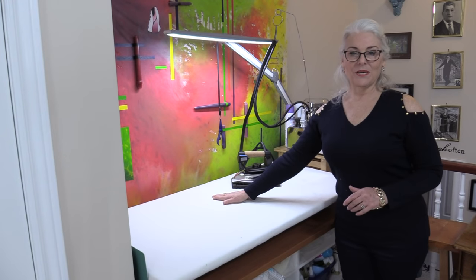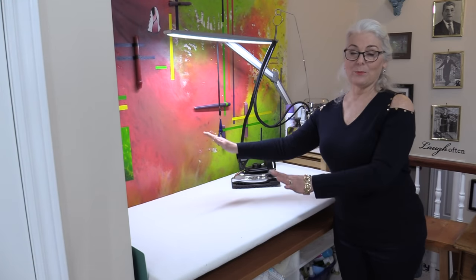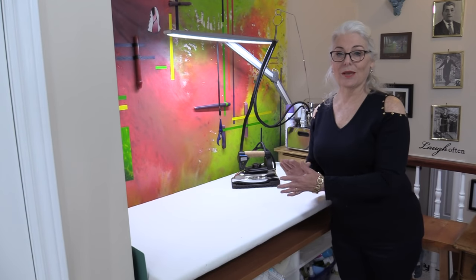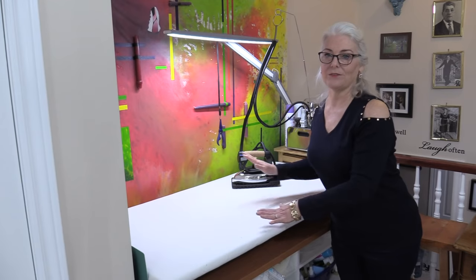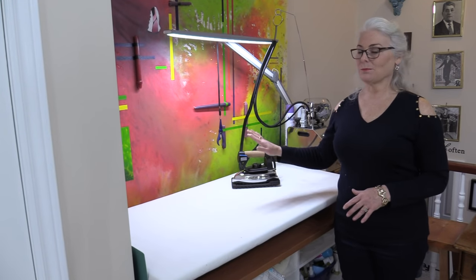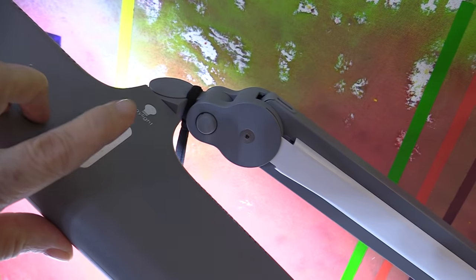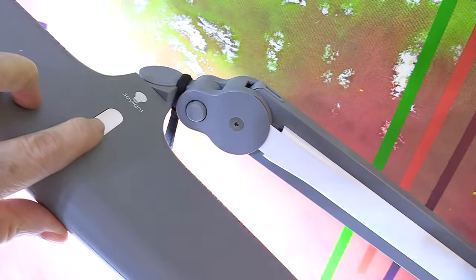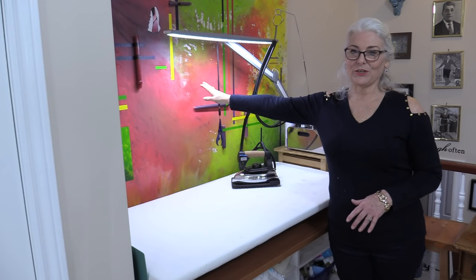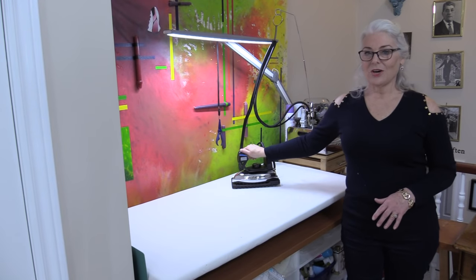We're going to continue going around the room and the very last area is my pressing area. I have a big pressing surface — the measurement of the surface is half a yard, so when I'm pressing a half a yard I don't need to worry about any folds and I'm able to just lay it out flat and press it. This is also in a little area which can sometimes be dark, so I do have a daylight lamp that can give me all sorts of light with just a press of the button. The artwork on the back is from my daughter, so it's a great joy for me to look at.